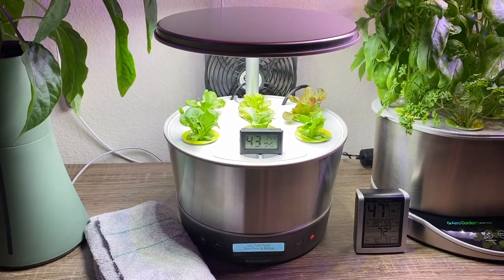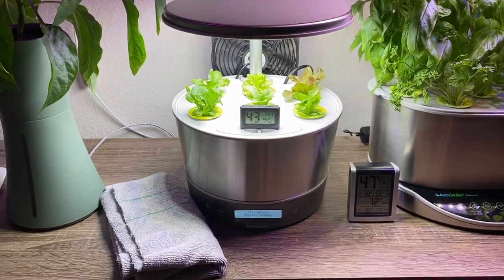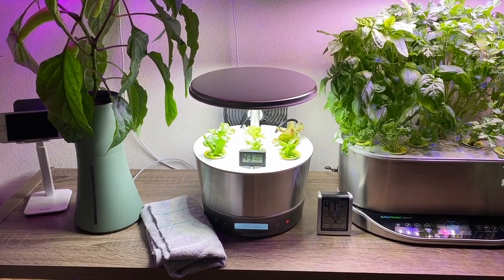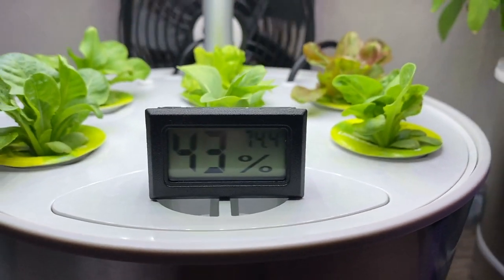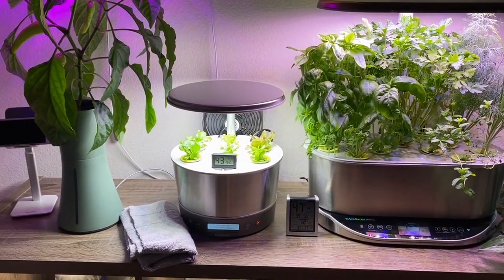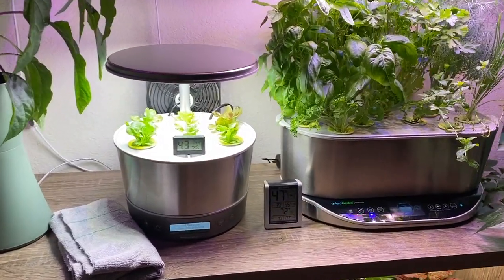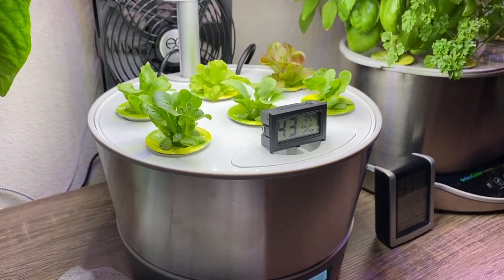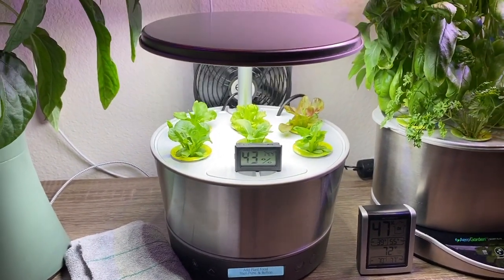Over here we have our new AeroGarden Harvest Elite 360, and I'm growing romaine and mixed greens. You're probably wondering why there's a fan back there — lettuce likes wind and cooler temperatures. These LED lights still produce a little heat; it's currently at 74.4 degrees. The air movement keeps the lettuce a bit crisper, and you can see the leaves moving a little bit.